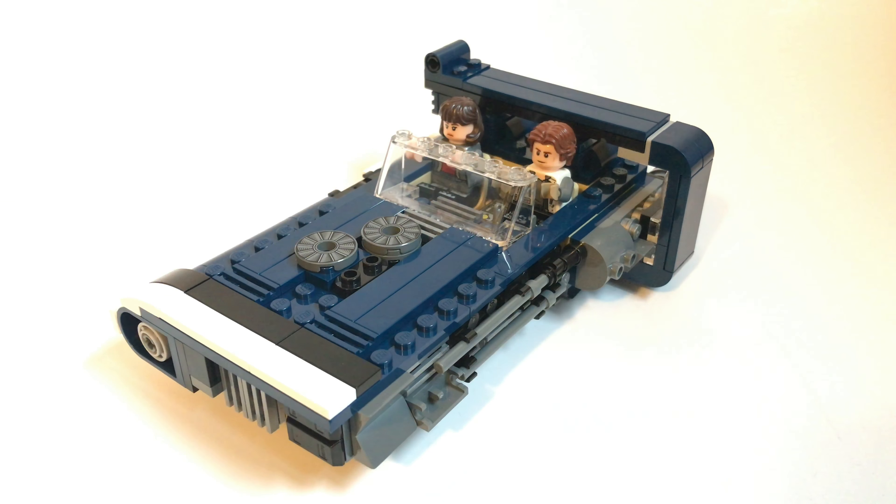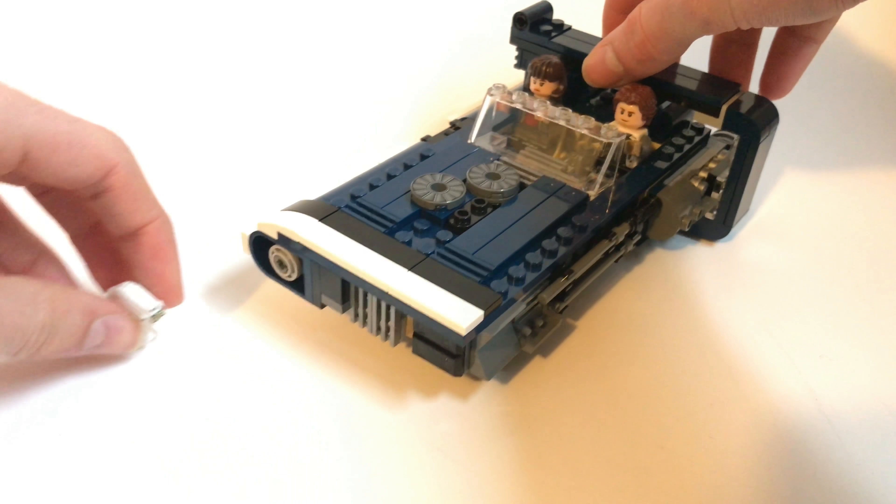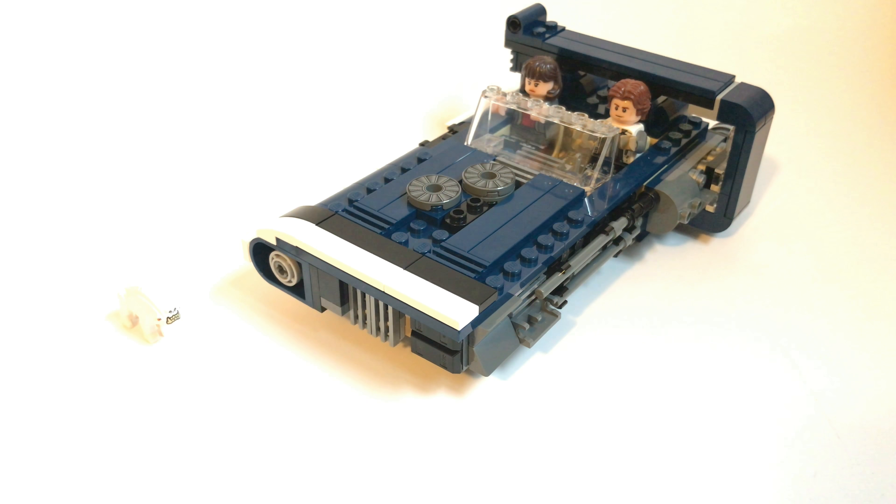Moving back here, I'll show you where the flick missiles are — you just kind of push them to the side and they shoot. There's the replacement one stored in there, which I just showed you. These are the sides of the speeder. I like the way they did this — this side as well. Looks pretty cool.